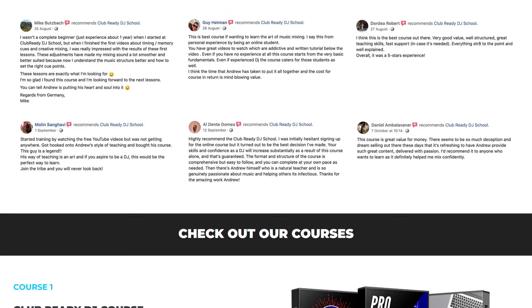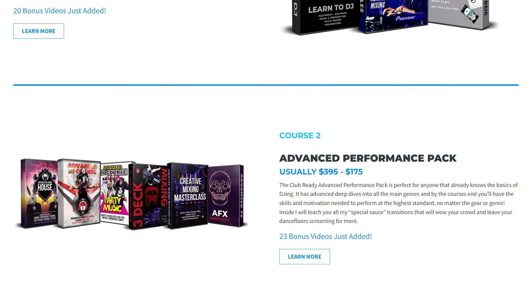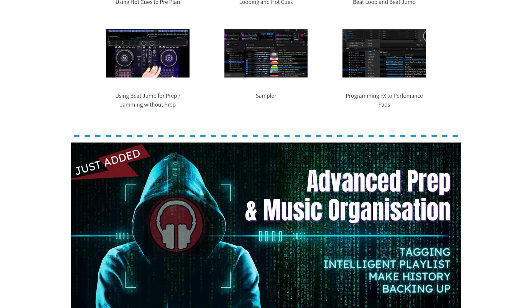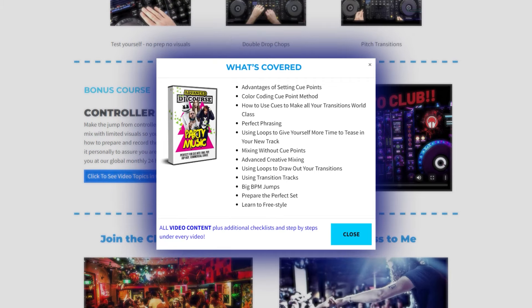In my course, there's an advanced performance section with courses specifically for mixing vocal-driven music like pop, R&B, and hip hop. There's also a section on deeper kinds of house including melodic house and techno, and another on heavier dance styles like drum and bass and hardstyle. Everything follows a perfect sequence in one course, so you're not clicking back and forth between different courses.